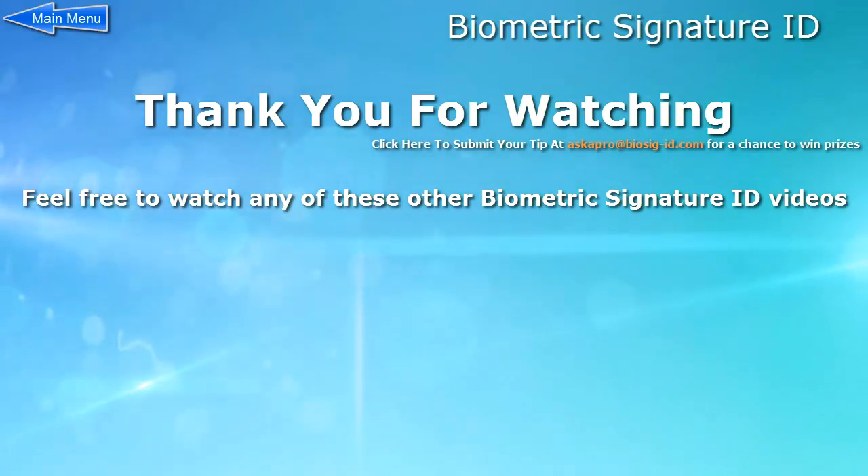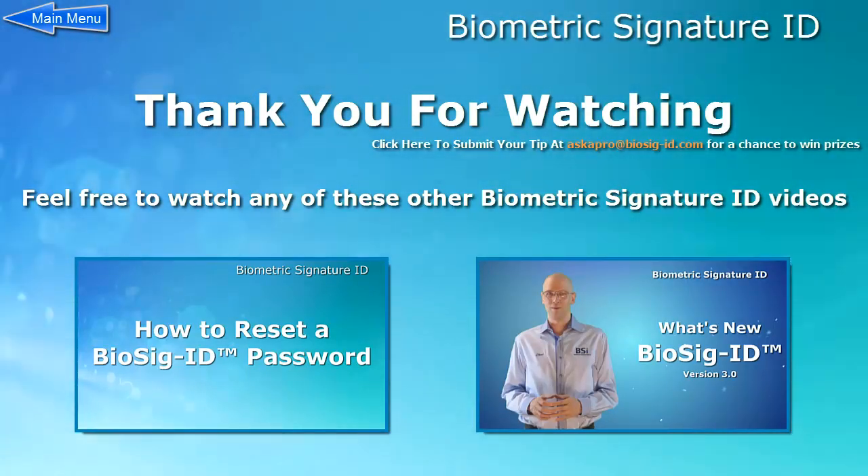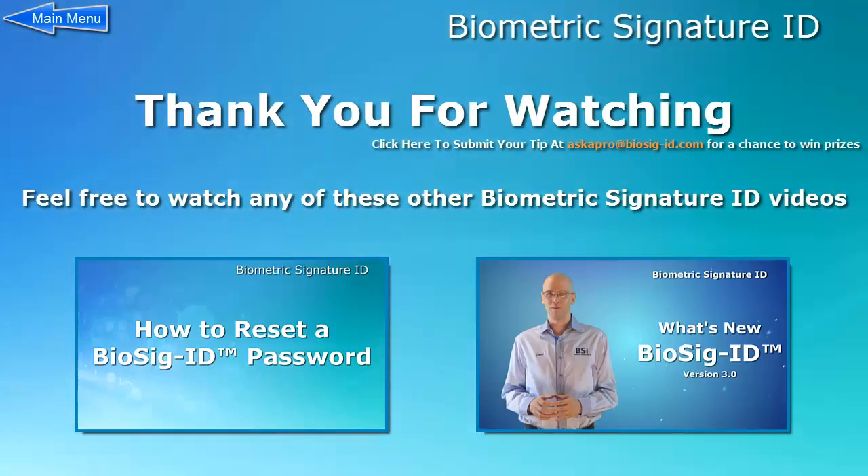If you have any tips or tricks that you would like us to include, please let us know. Feel free to watch any of these other videos from Biometric Signature ID.